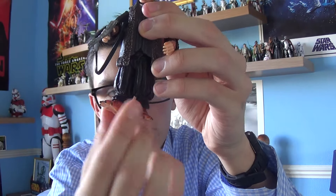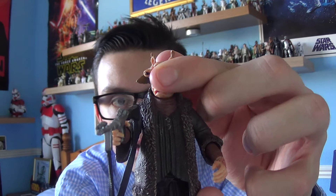Now this is a really nice figure. It's quite a large figure and one of the largest figures I have in my Star Wars collection. He's a very cool alien species as well. Obviously he's got three eyes which are very, very cool and menacing at the same time.